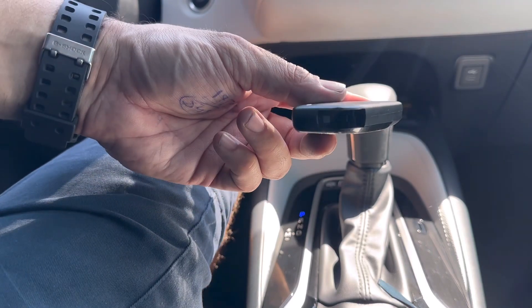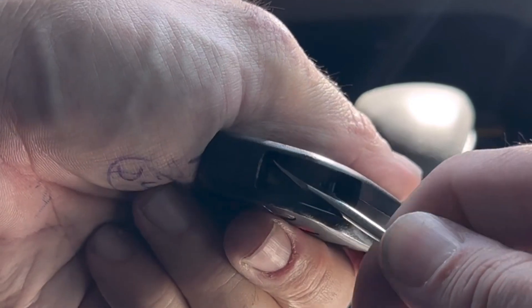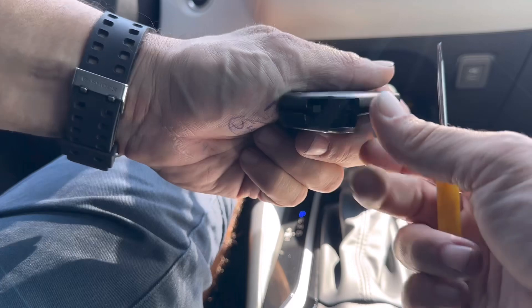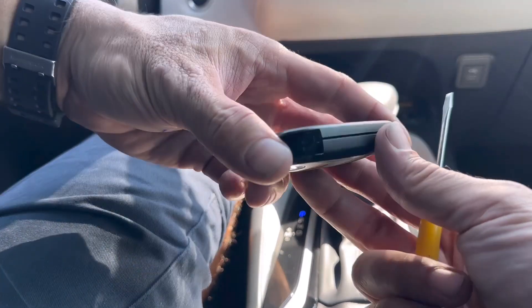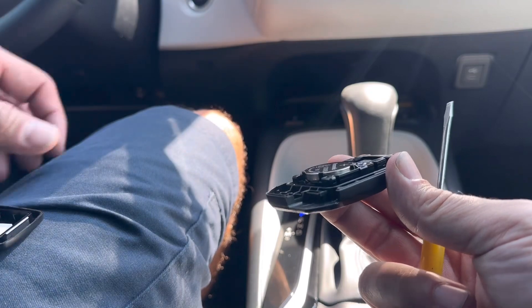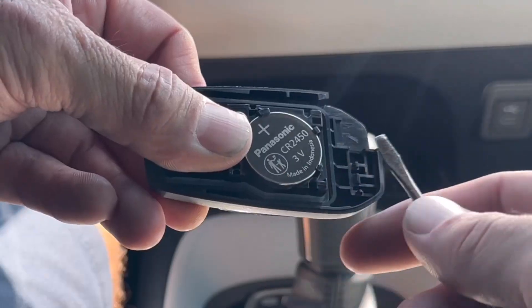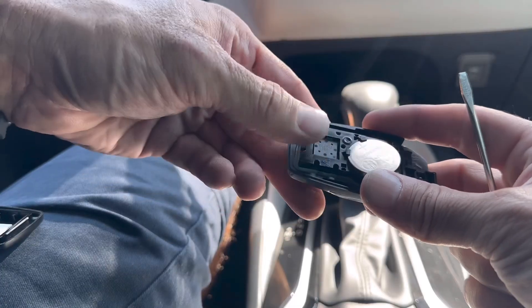Now we're going to split this remote open. I'm going to use a flathead screwdriver to help me — I'm just going to stick it in here and give it a little bit of a prying motion. I want the buttons facing down, then pull the cover off.